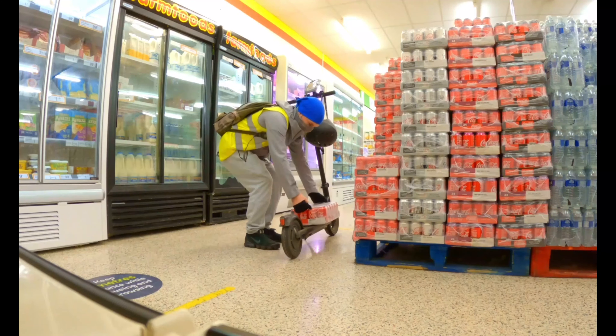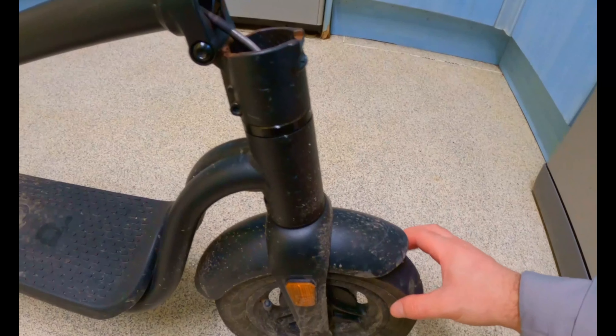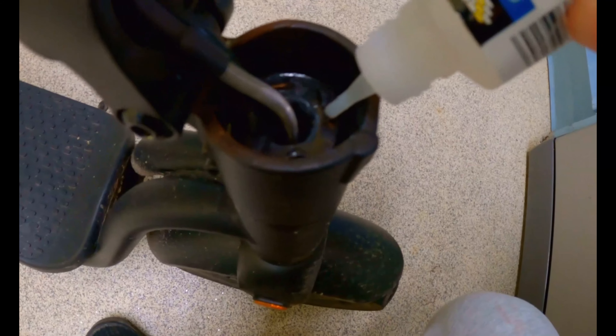Super glue. So get your super glue — what you want to do first is fold your scooter. This ring right here is what's supposed to keep the handlebars and the wheel aligned, but recently it started coming as loose as a goose. You want to just bung a load in there.